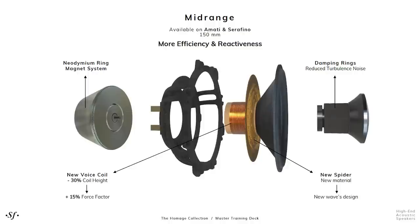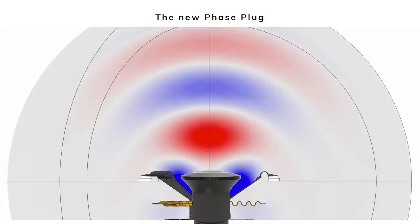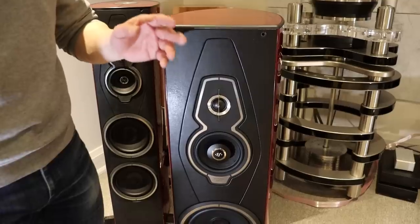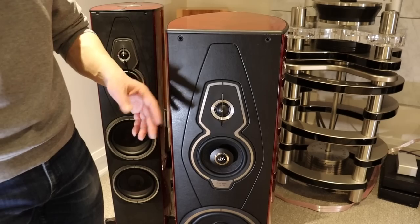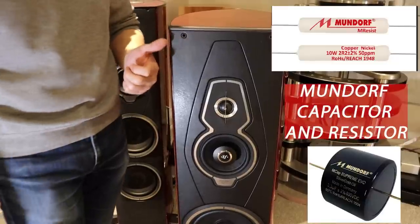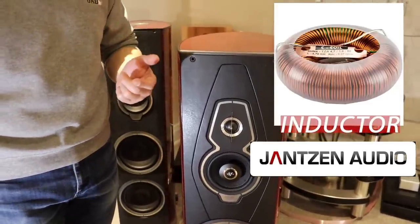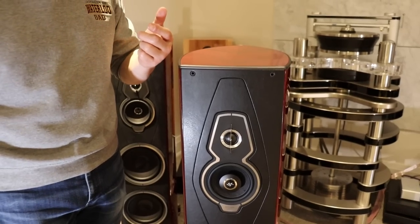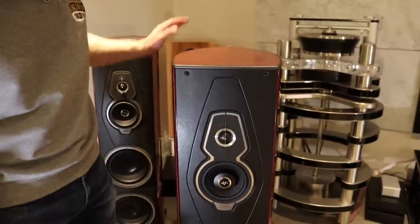The crossover, as a result of all these changes, also had to be upgraded and changed. Because of the In-Tono technology, one of the side benefits is that fewer parts are needed in the crossover, so the crossover is now simpler. Having said that, the crossover uses top-notch parts like Mundorf capacitors and resistors, Jensen inductors, and custom clarity caps.